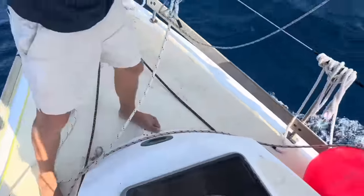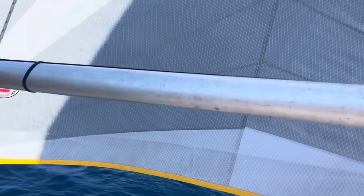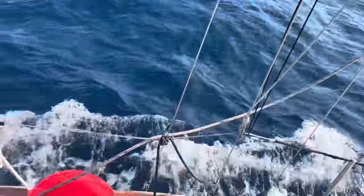The other end of the pole is attached to a track on my boat. We'll just slide the pole down so we can get a look at that end and get the pole in position as it slides down its track.